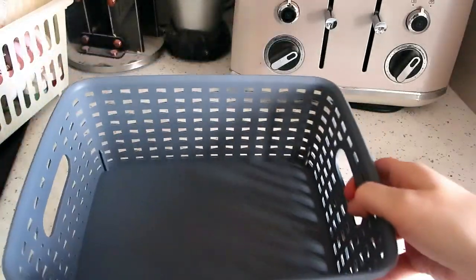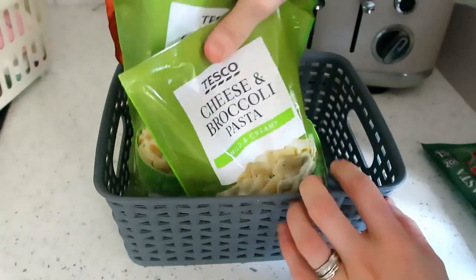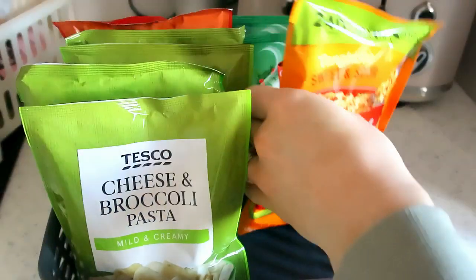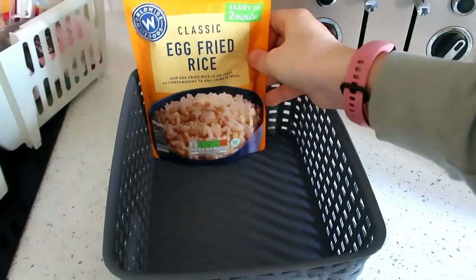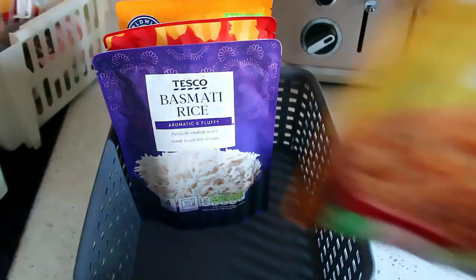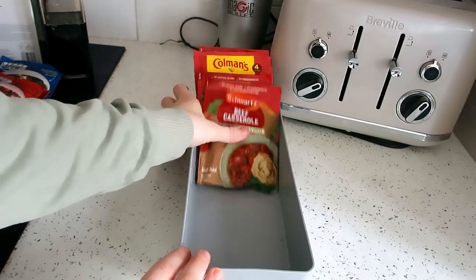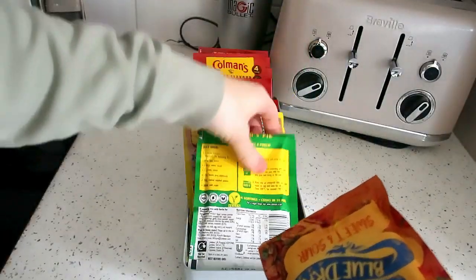I filled up another storage box with quick meals — packet pastas, soups, mug shots — all those things for quick lunches and snacks. I'm glad to have them all in one place now. In another box I put things that go on the side of meals, like rices and pizza base mixes. Then in another one I put all of the sauces and sachets I would add to recipes and meals.